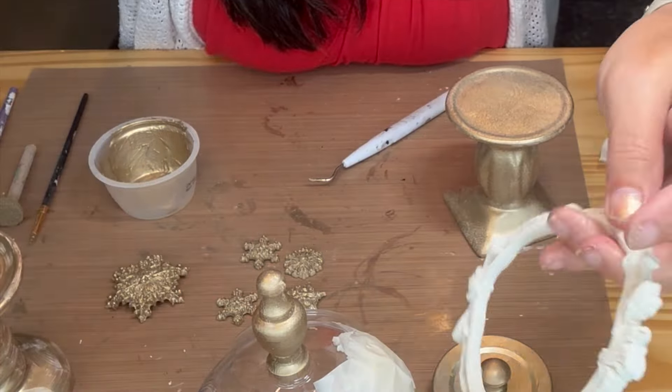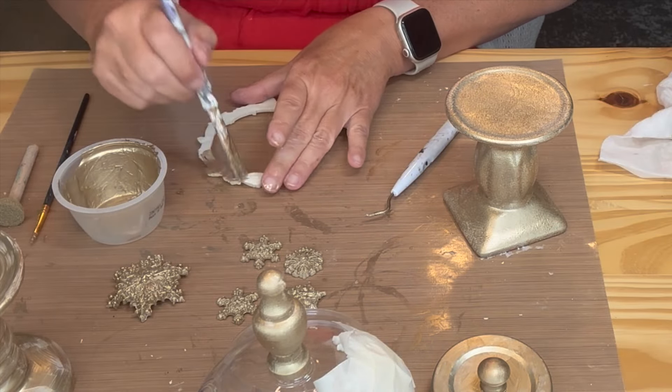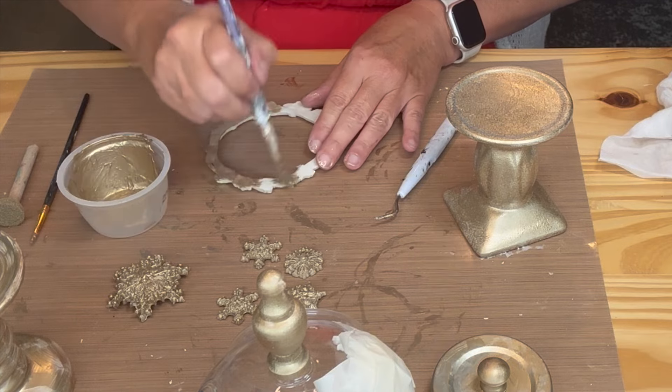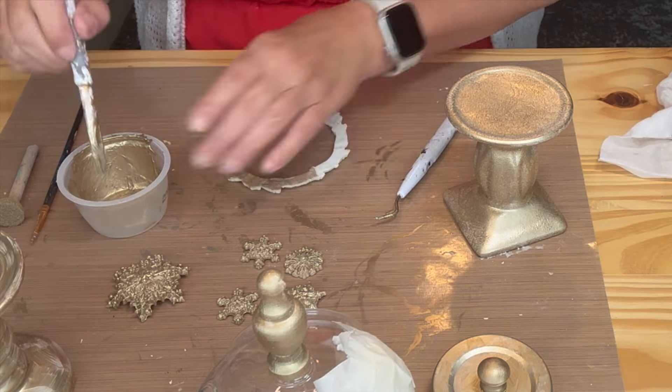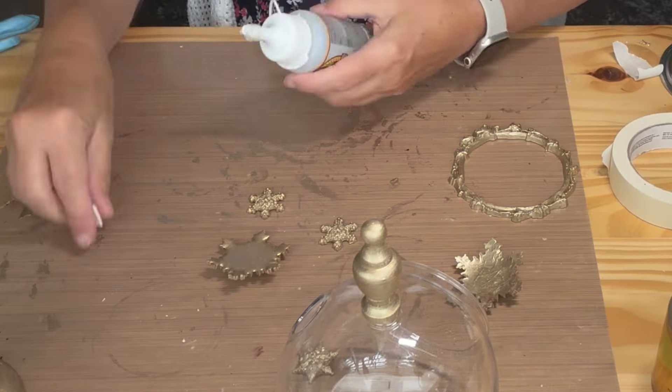Next I painted a frame piece that I made from flexible air dry clay. Again I painted it on the front and back. I then glued all the pieces on and used tape to keep them in place until the glue dried.